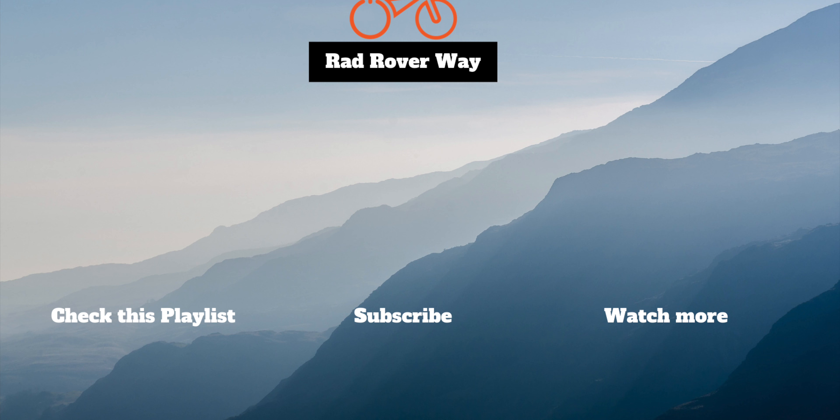I haven't even ever done an unboxing on this channel — it's not something I'm really into — but I'm so excited about this. It's from Burley. They've been around a long time, since 1978, and they make trailers and that kind of stuff for bicycles. That's what we have today: the Burley Travoy.